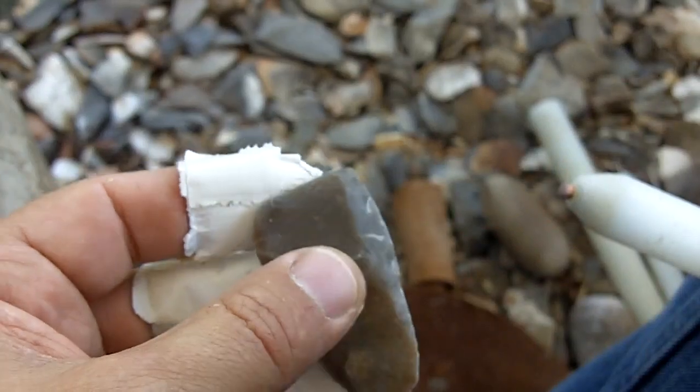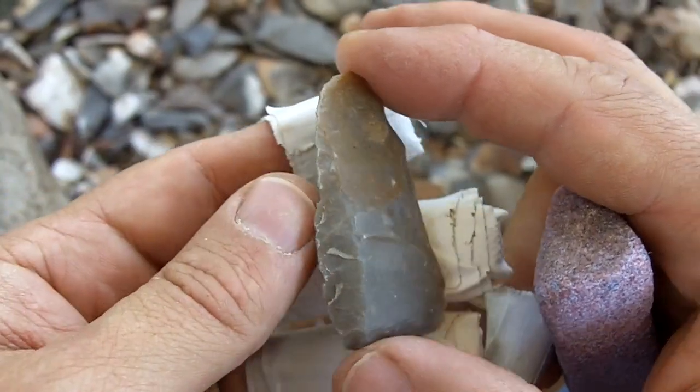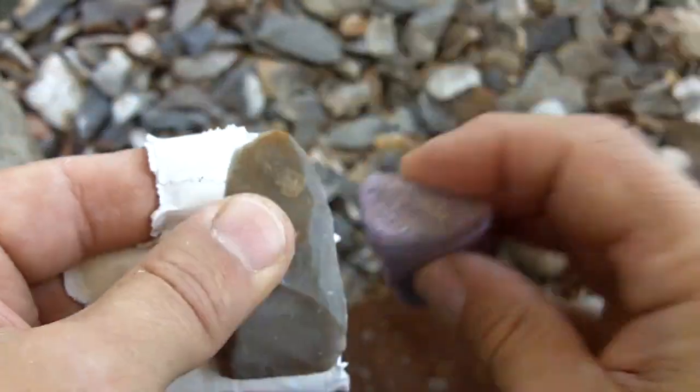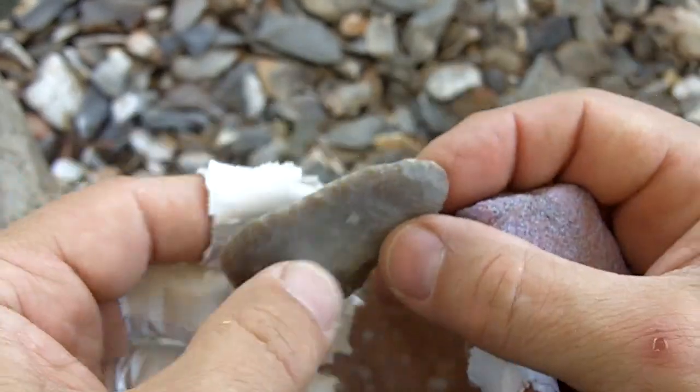As a beginner, it's probably a good idea to compartmentalize your activities — which means just stick with one thing. Trim to shape it, and then look to see where you can thin it. Now I'm abrading because we're going to be sending flakes into the material across the surface here in a minute.